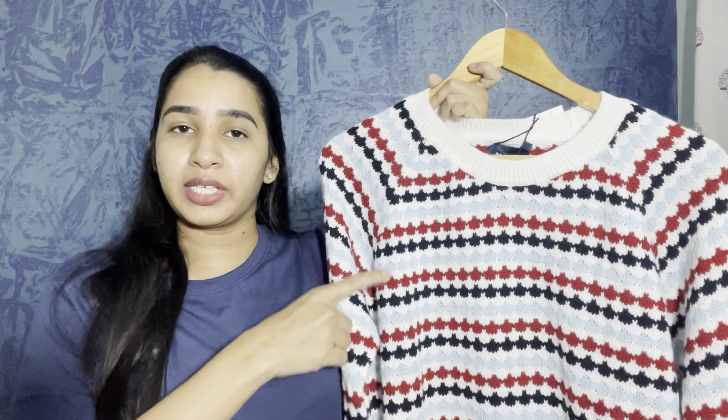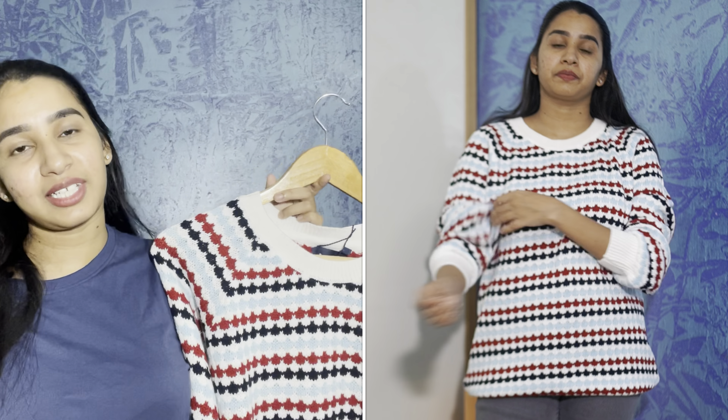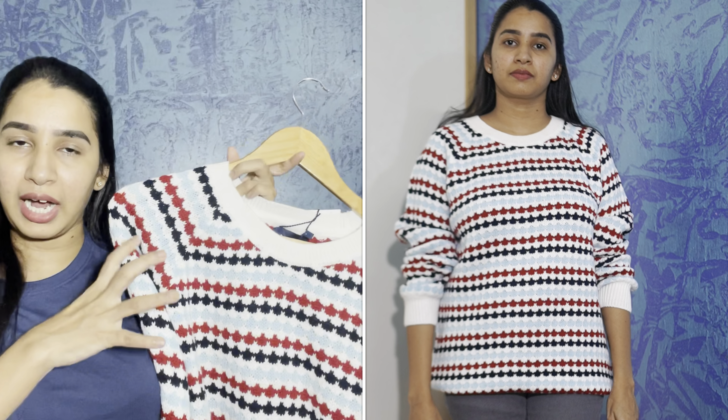There are four colors available. It has full sleeves, and the front and back have the same pattern — in black, white, and blue shades. You can pair it with pink jeans or a skirt. However, this sweater's color may not suit everyone. Next is the black option.